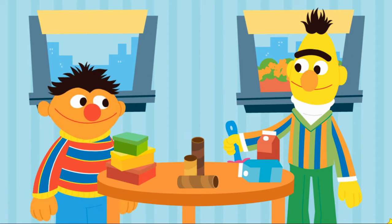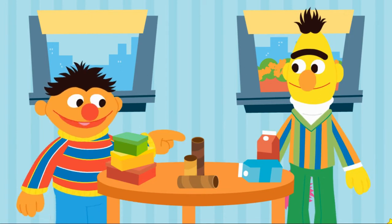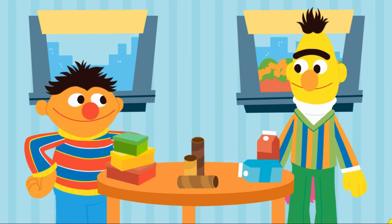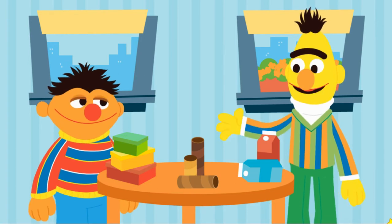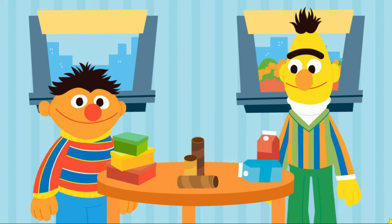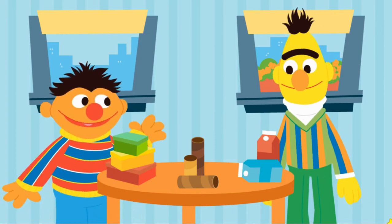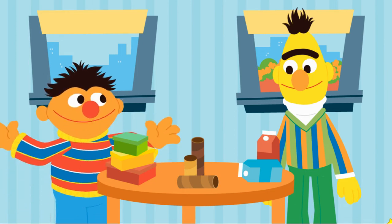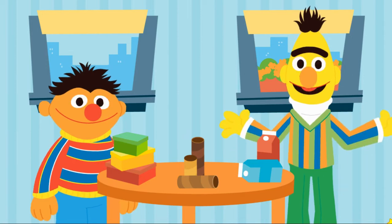Ernie: Oh, what you doing there, Bert? Bert: I was just spring cleaning. Ernie: Well, that doesn't look like a spring, Bert. It looks like a table. You're table cleaning. Bert: Ernie, these are all things I found to be recycled while cleaning the house. Ernie: Hey, you know, I've got an idea, Bert. How about we upcycle them instead? That means we reuse them to create new things. Bert: I love a good craft project. What should we upcycle first?